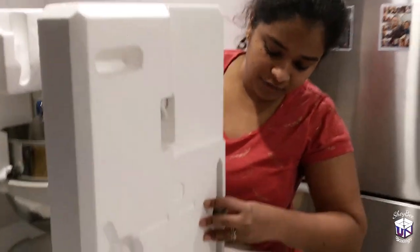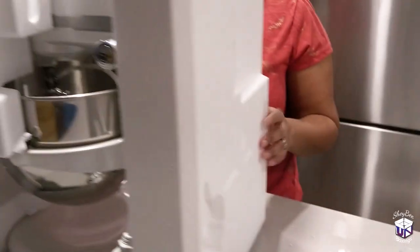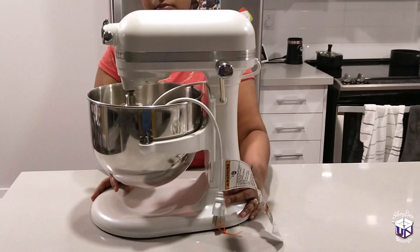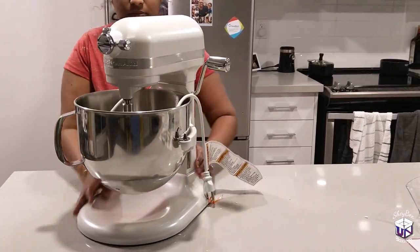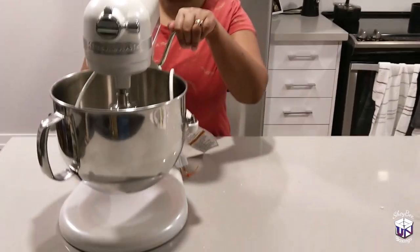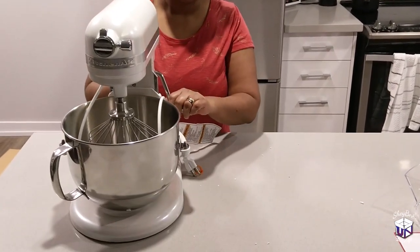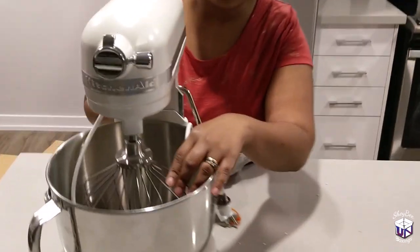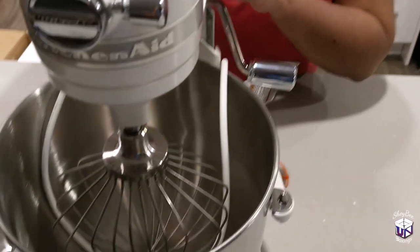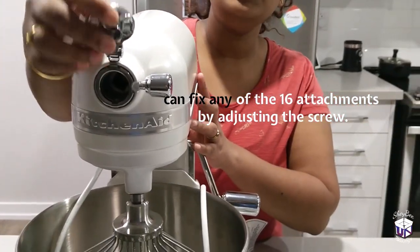On the side you get the flat beater. You also get the lever to move the bowl up and down. Inside you get the whisk beater. And on the front you get the port where you can attach the attachments.